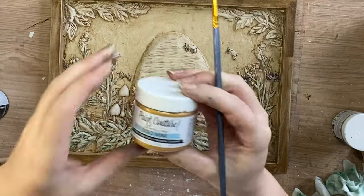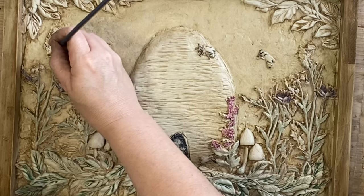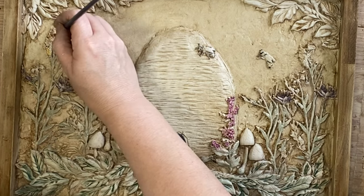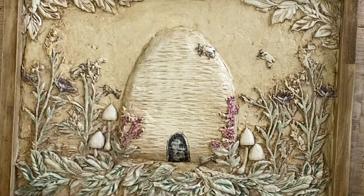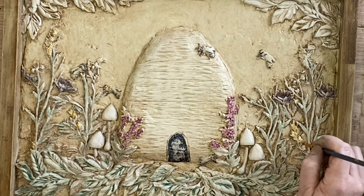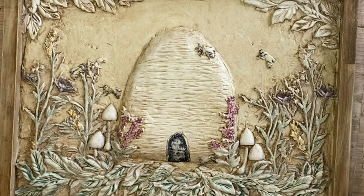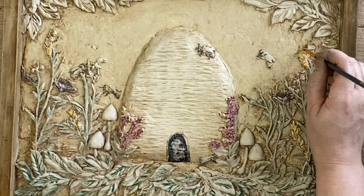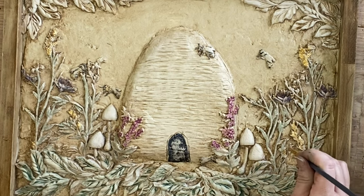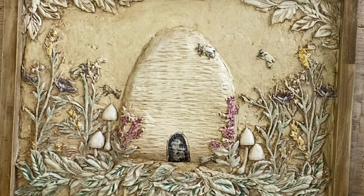Next I'm going to be using Paint Couture's Gold Mine Luxe metallic paint and I'm just adding that to some of the taller florals up the top. I don't have a yellow to use at the moment but this Gold Mine is so highly pigmented that it is perfect for this pop of yellow and also to bring in a little bit of shine. I'm going to continue adding that in those areas and just like we did with the others I am also going to be using a wet wipe to pull back some of that intensity.